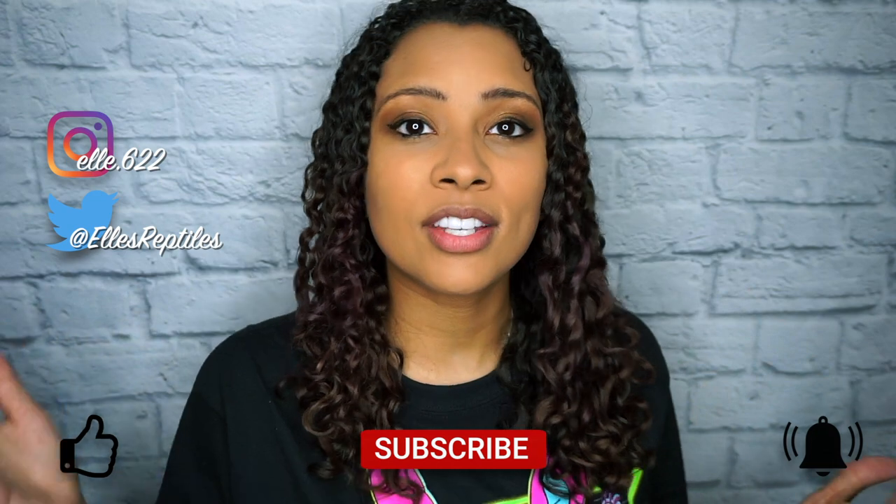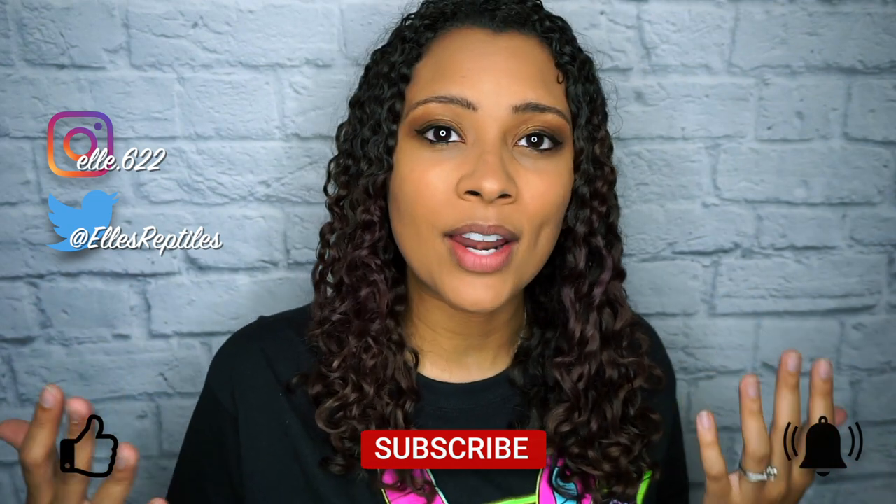That's it for this week! Hopefully that was helpful for setting up your dubia roach colony, crickets, or whatever feeders you're working with. If you're not already, please follow me on my other socials, and like, subscribe, and hit the bell for notifications. I post every Sunday and Wednesday — thank you so much for watching and I hope you have a fantastic day!